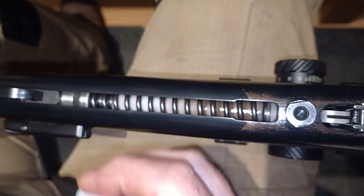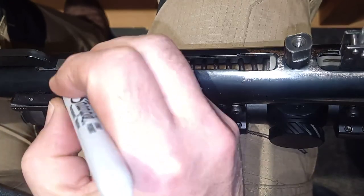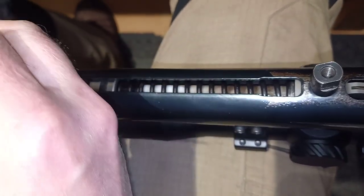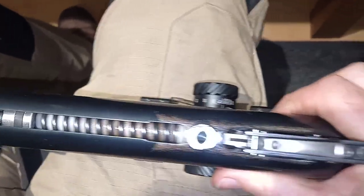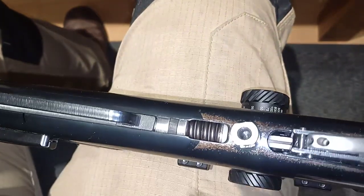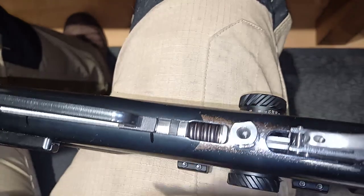How to measure the stroke: first of all, mark a point — we're going to use the end of the cocking shoe on the action, which is there, with a sharpie marker. Put that all the way, then what you do is you cock the gun, get your sharpie marker, and mark the same point on the cocking shoe there.